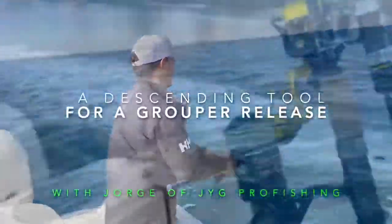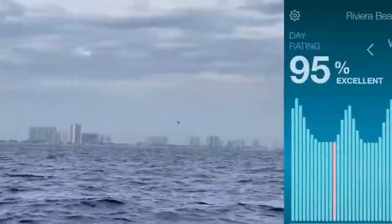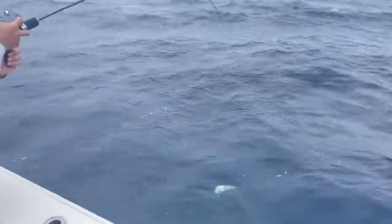Hey folks, thanks for joining us again. Today we're headed out to the Riviera Beach area and we're going to do a little bit of slow pitch jigging. We've got a nice day, it's rated at 95% excellent for fishing, with a little bit of cloud cover so we're not going to get as sunburned as we usually get.